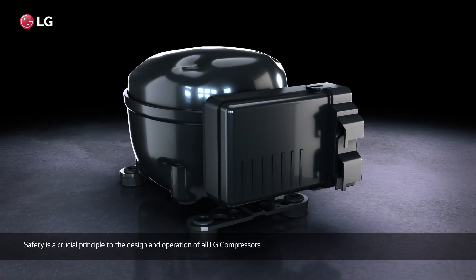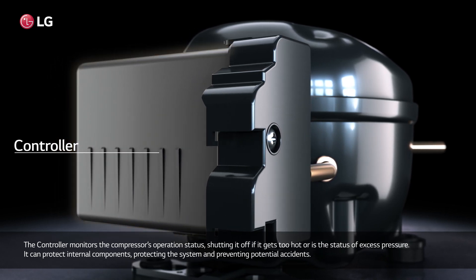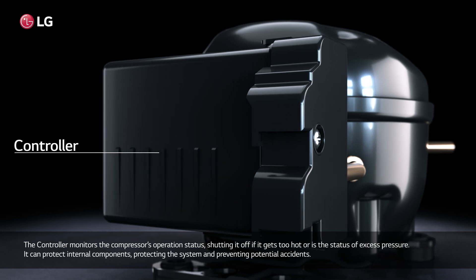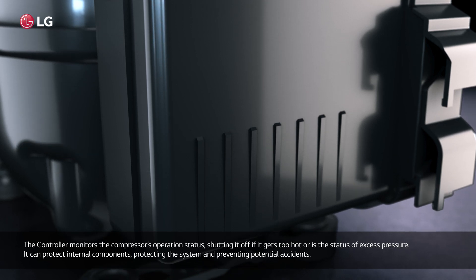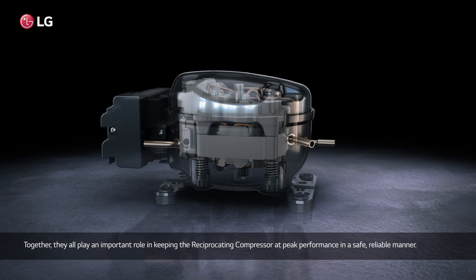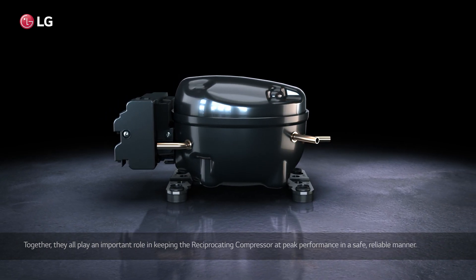The controller monitors the compressor's operation status, shutting it off if it gets too hot or if there is excess pressure, protecting internal components, the system, and preventing potential accidents. Together, they all play an important role in keeping the reciprocating compressor at peak performance in a safe, reliable manner.